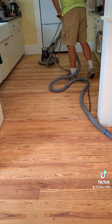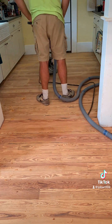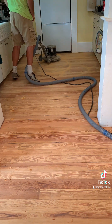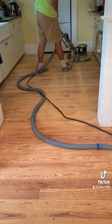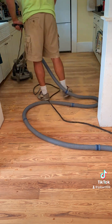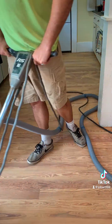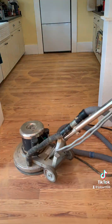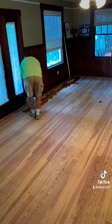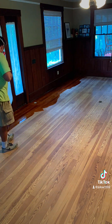Once that was all done, we put a 100 grit screen on the buffer and went over the whole floor. We do this because all the different sanders used through the process all sand differently, so this is a way to blend everything together and get a finer pass. After going over the whole floor with the buffer and vacuuming it all up, it is ready to coat.